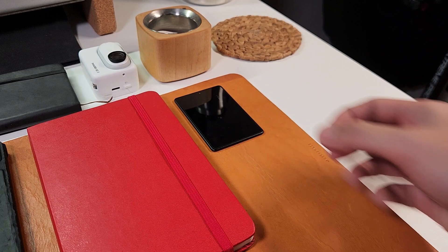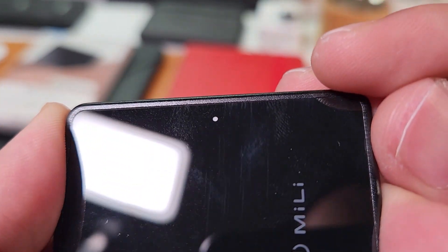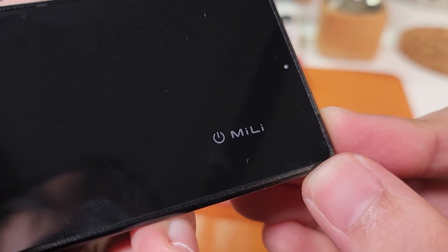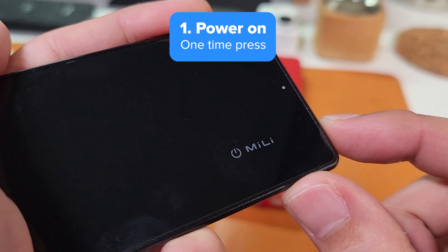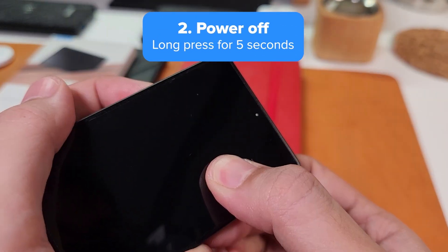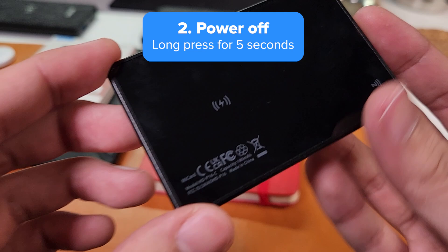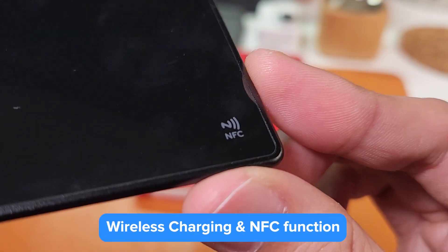Since we're done talking about how it looks, let's find out how to operate it. That white dot you see at the center near the bezel is the indicator light, and close to it is the power button. Press it once to turn it on and a beep will prompt along with a quick light flash. Holding the button for five seconds will turn it off. Flipping it over, we can find the spot for wireless charging and the NFC function, which we will get to in a bit.